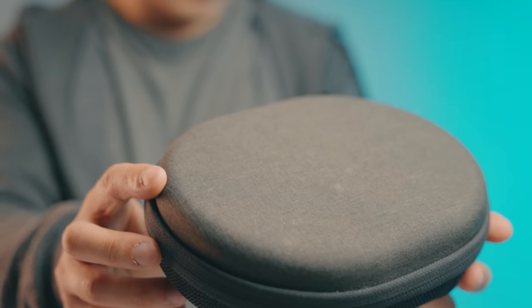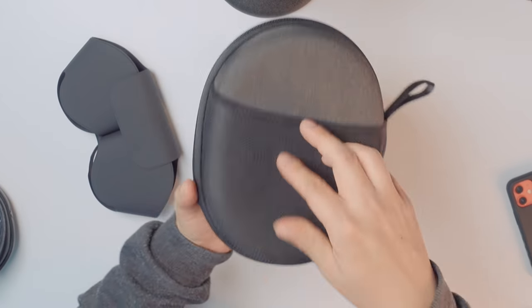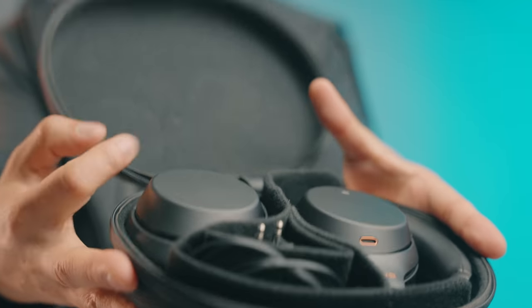I imagine Apple is going to hear all the feedback and want to release a better, more robust case for this — and it's probably going to be expensive. If it was able to fold up a little bit better, I would like it in a case like this. This is the Sony WH-1000XM3s — or the M4s, same case. It's nice, it's got a hard shell case with a little pouch and folds up in there. This feels way more premium than this floppy thing.